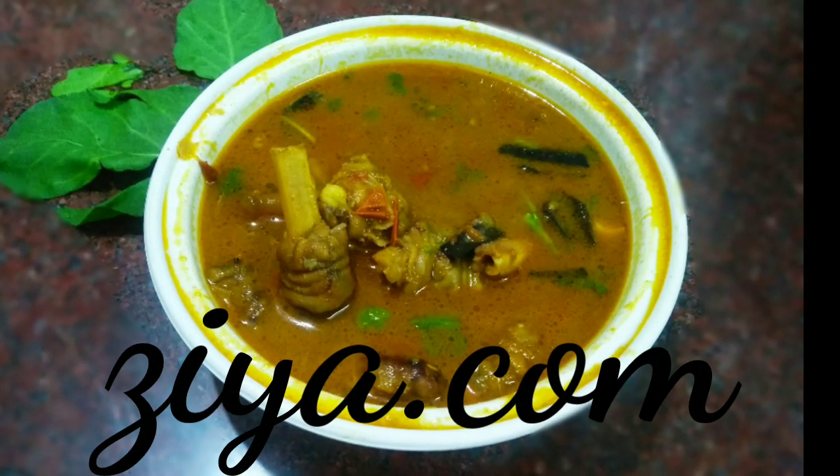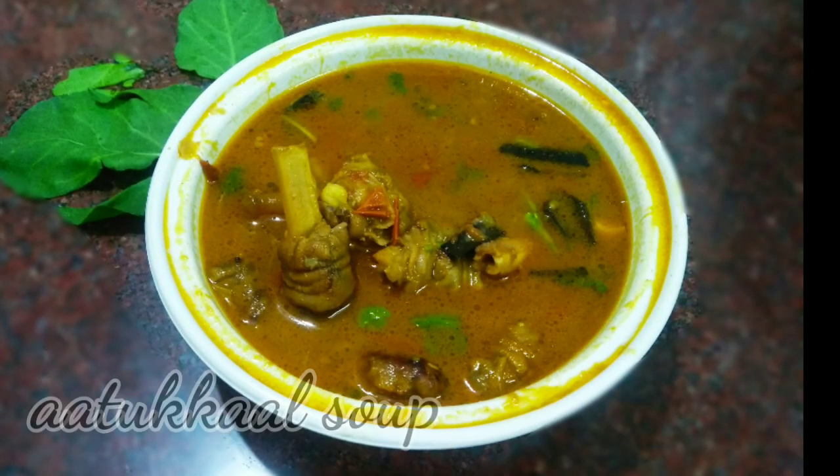Hi friends, welcome to zia.com. In this channel, let's see how healthy soup is made.